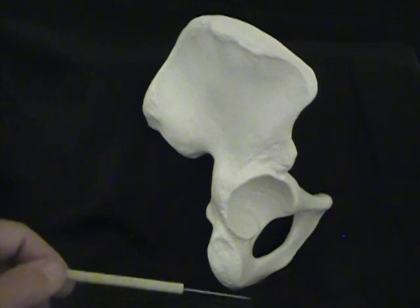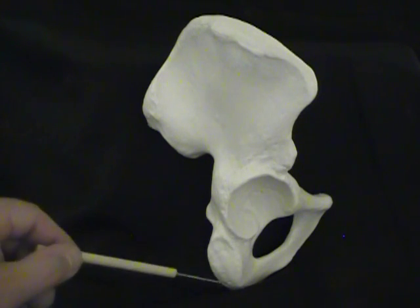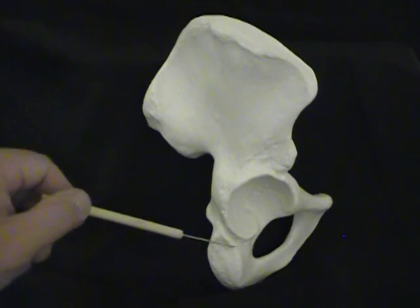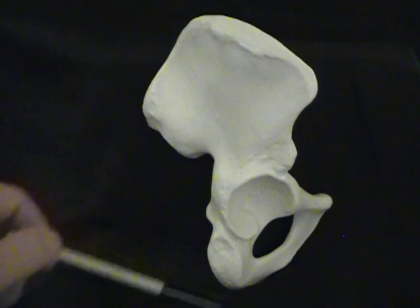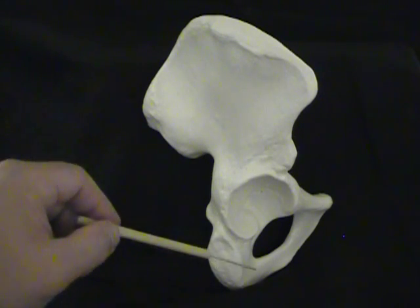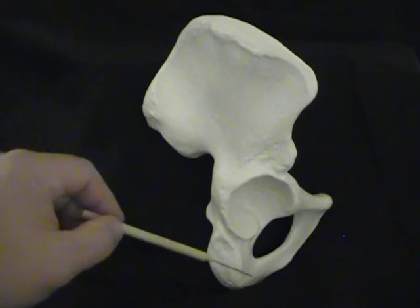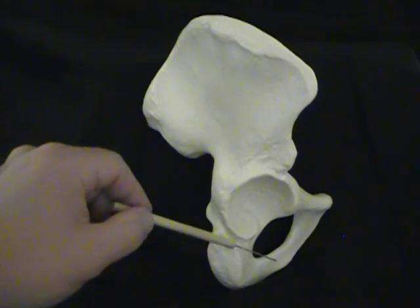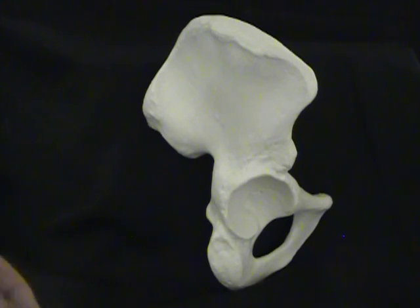Where you sit down, you see another roughened area here on the bottom of the ischium, and this is called the ischial tuberosity. Now remember that the ischium has this bent elbow bit of bone here, and just like in the jaw and the mandible, we call that a ramus. This is the ramus of the ischium.